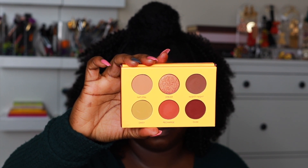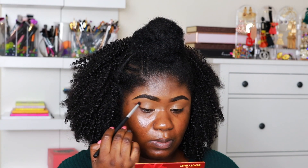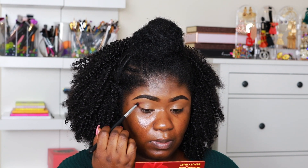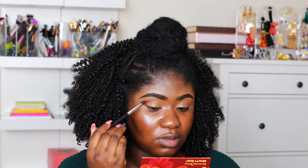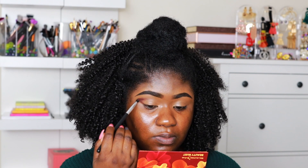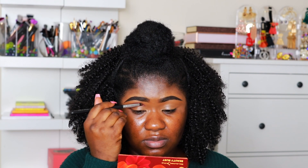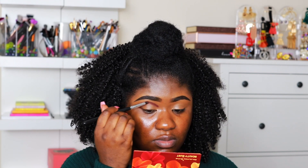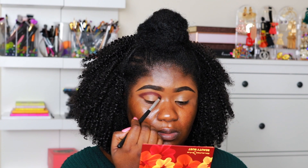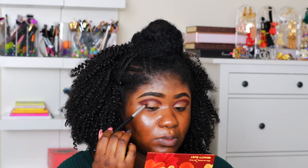Now for the fun part — we are using the Colored Rain Beauty Rust palette. It's a very small but powerful palette. I am going to take the shade Dusk and use that to outline how I want my eyeshadow to be. Some people use tape to get a really clean look, but I'm just using a small smudge brush. I pick up whatever brush I think will work and 100% of the time it works.